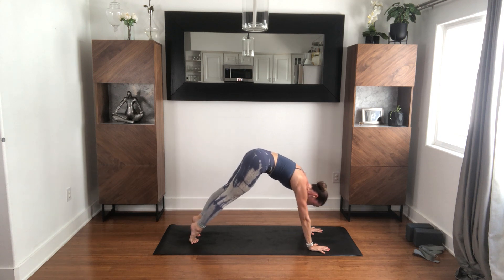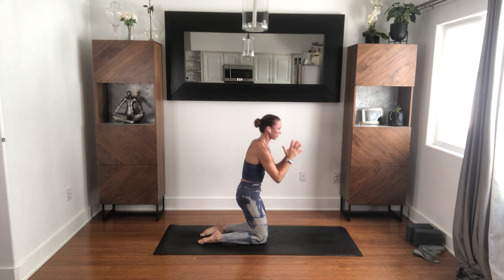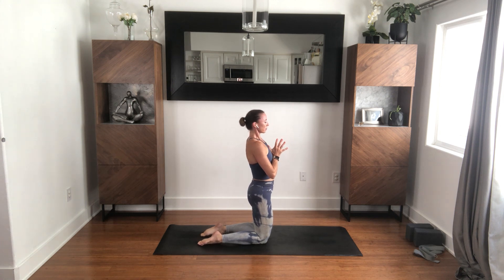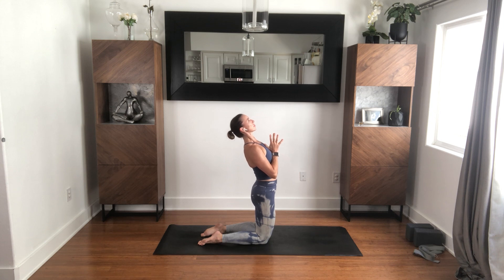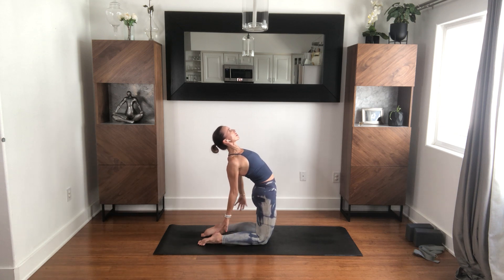Knees come down to the ground. Hands into your heart, rise up. Contain the belly, engage your glutes. Lift your heart. Maybe the hands come back to your hamstrings, or maybe your hands come back to your heels — but they might not ever, and that's okay.